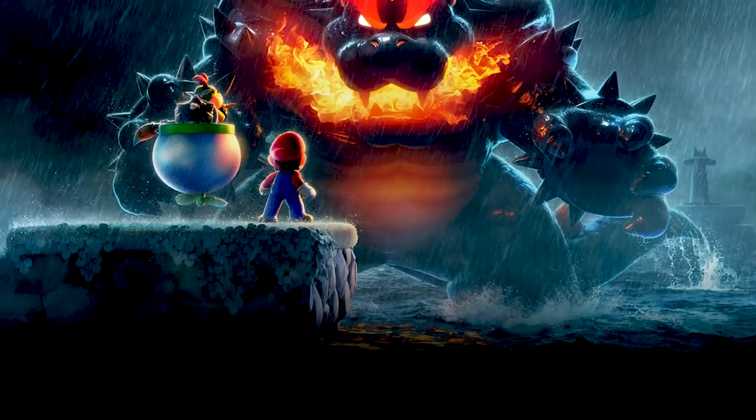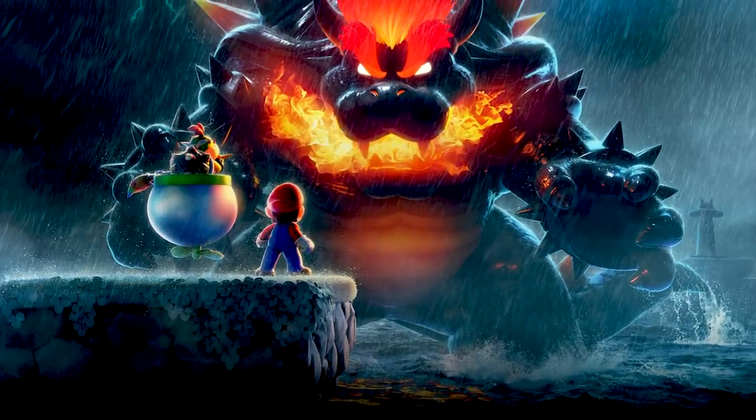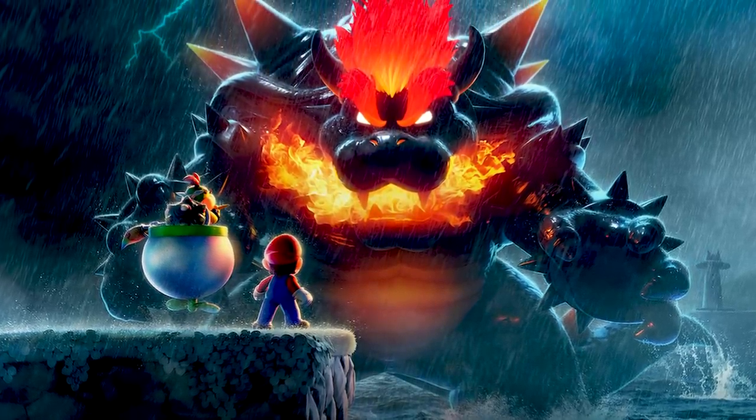As some of you may know, in addition to miniature painting, I am a huge Nintendo fan. And because of this, I just couldn't resist making my Tyranid color scheme based on Bowser's hot new look in his brand new solo outing, Super Mario 3D World plus Bowser's Fury. It was such a good fit, I just had to do it.